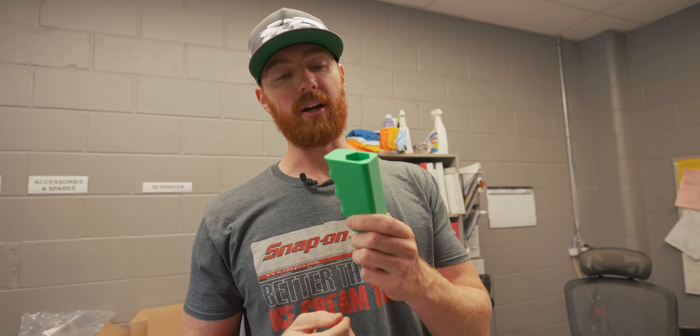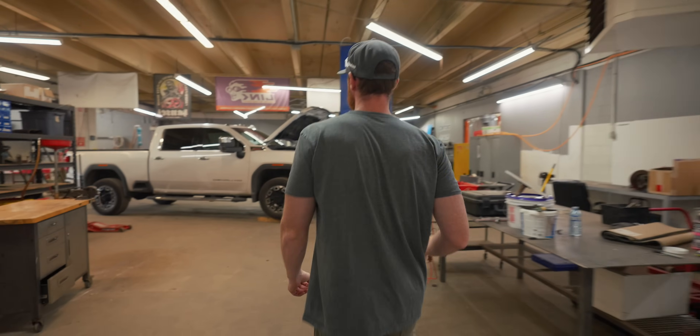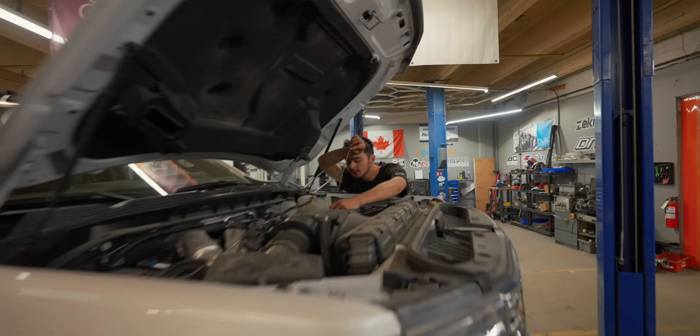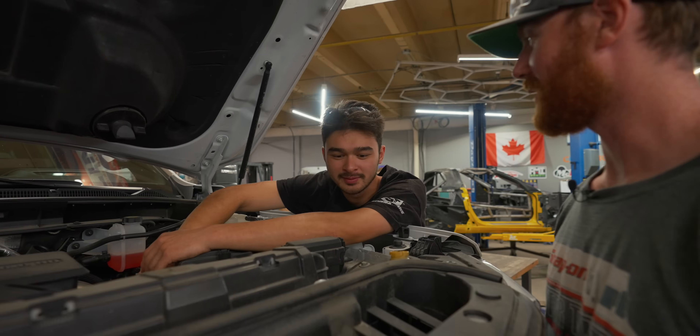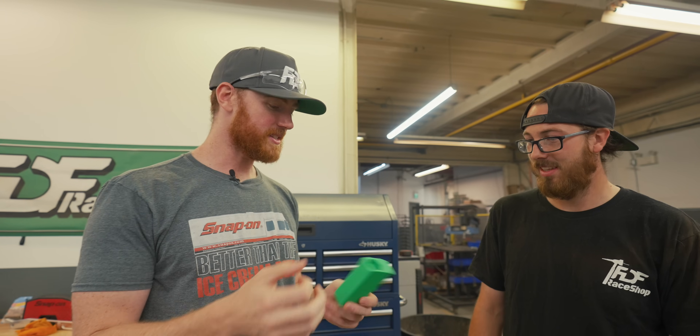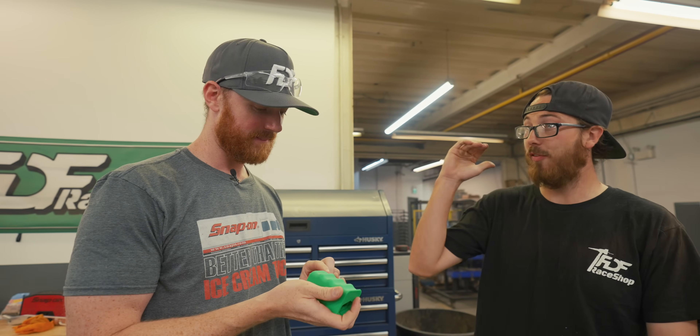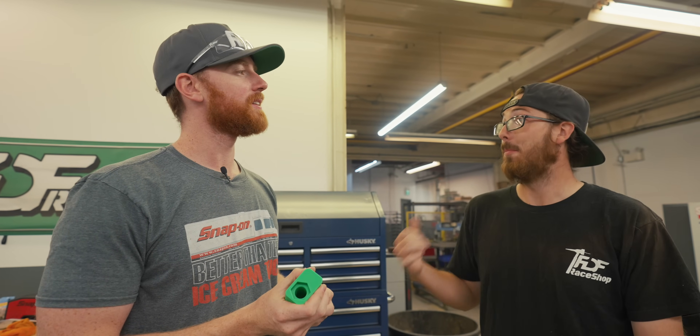We have an end on the drill that turns the heim joint and blasts it into here, so you'll just be able to hold on to it a lot easier. All right, we got tool number two. Now these things don't take very long.